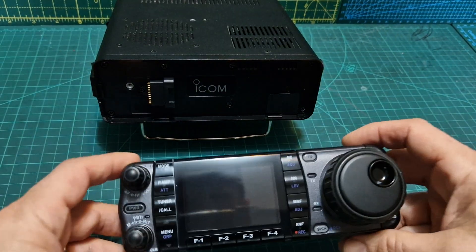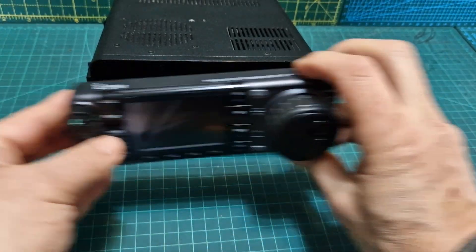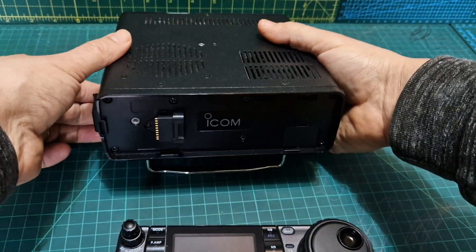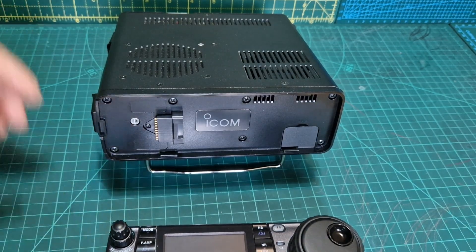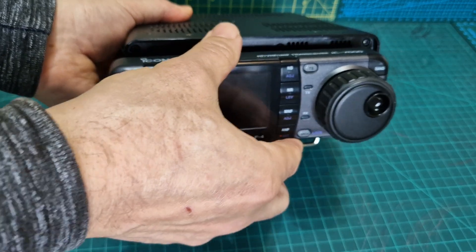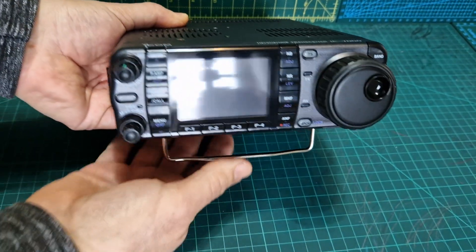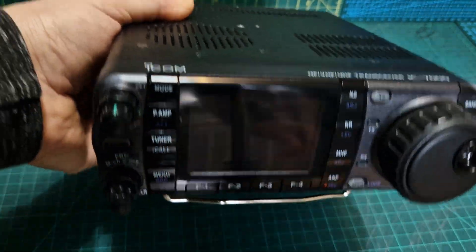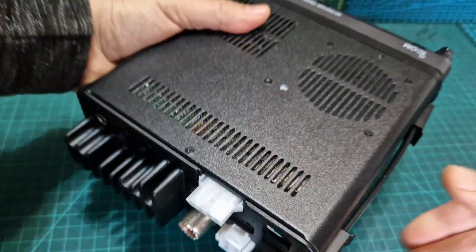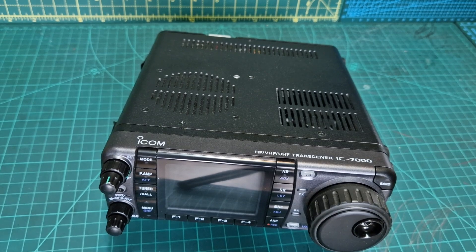I've got the head unit out — very nice indeed. It just slides on like so. Usually there is one screw missing from the head unit and I'm not really sure why. So let's get the head unit on — just hold it like so, push it across, and it clicks on. Very nice. We'll get the power connected; we've got a 30-amp power supply over here.